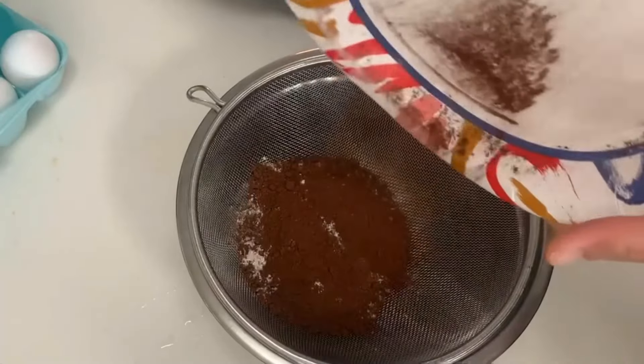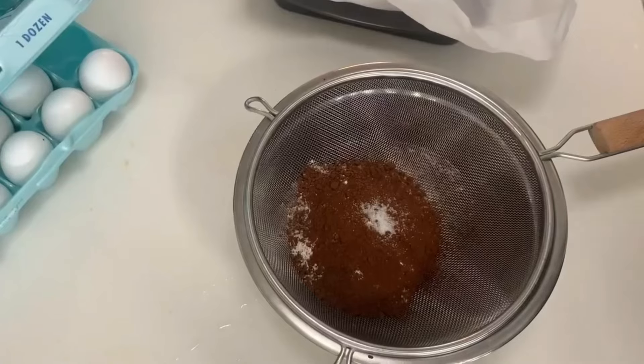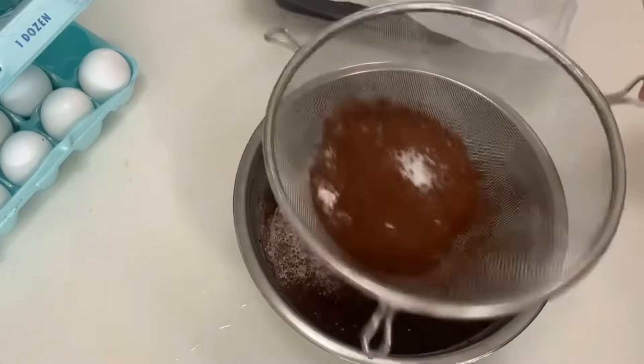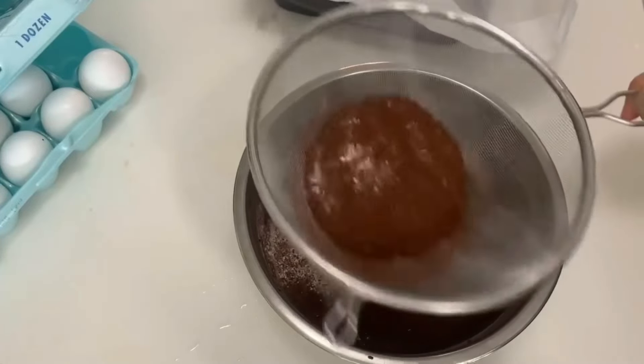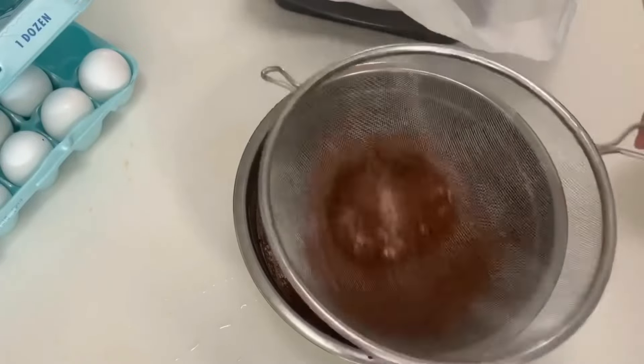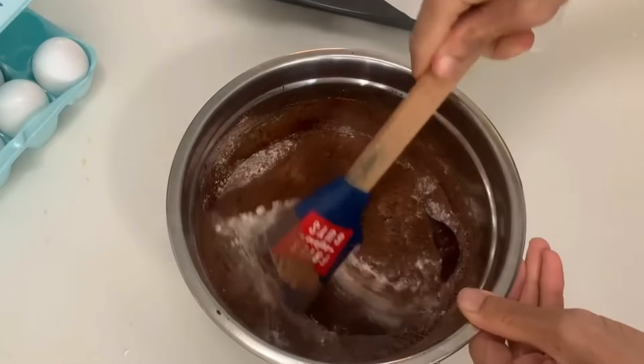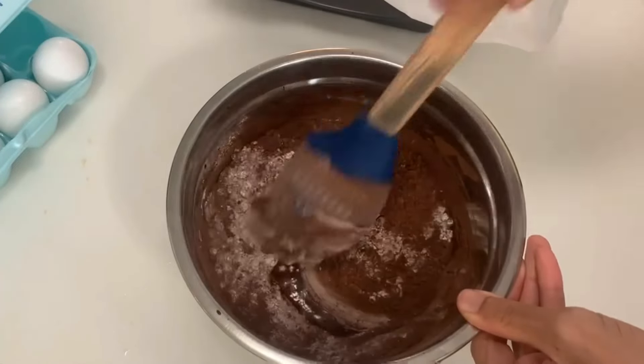Now sift in a half cup of all-purpose flour, a quarter cup of cocoa powder, and a quarter teaspoon of table salt. Fold until no flour is visible. Make sure you scrape the bottom and sides.